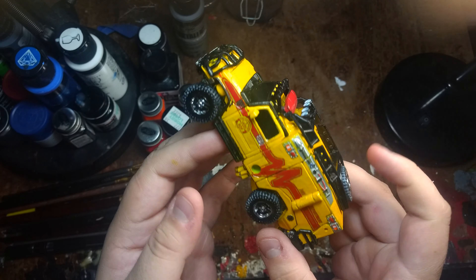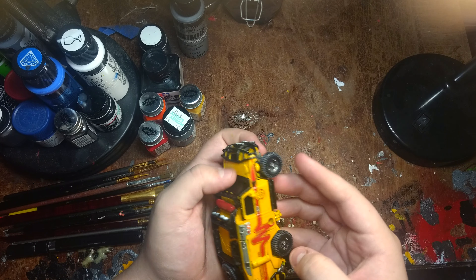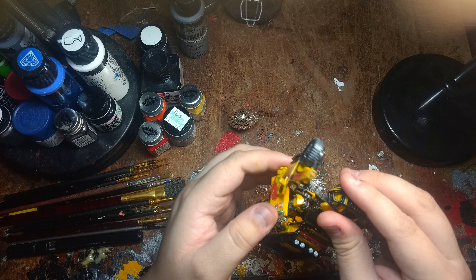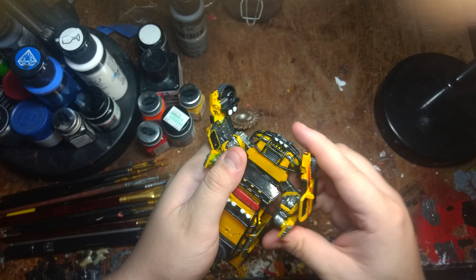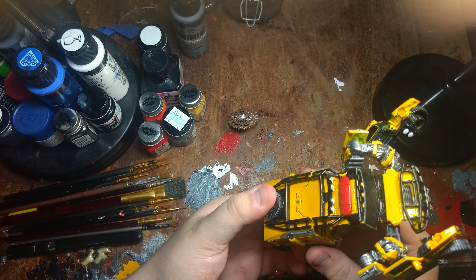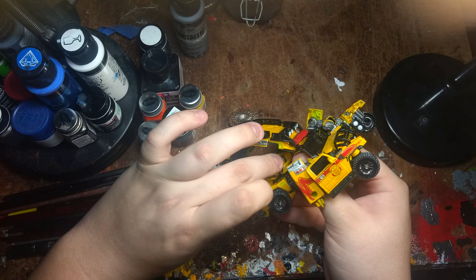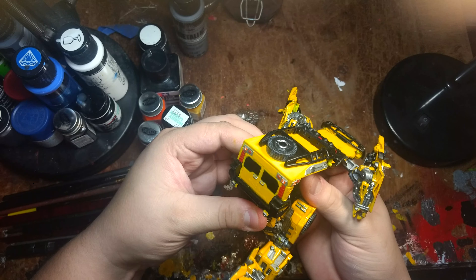Let's get him in robot mode. I'm going to try to do this quickly but swiftly because some of this paint, I think, is scraping off. For the legs, you just grab this panel right here, pull out, push down, rotate the leg out — same as the first, you know how it is.